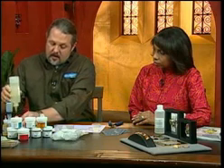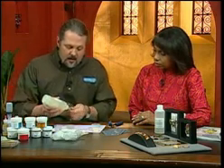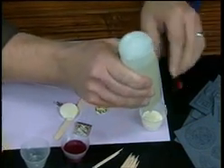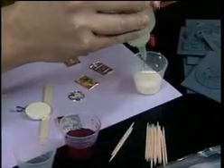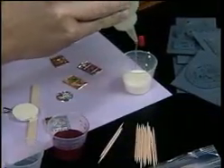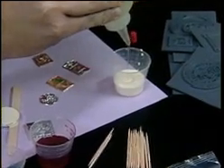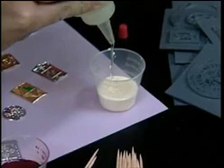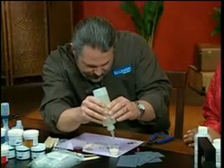It has to be a minimum of 15 cc's — if it's not, it's not going to have enough to cure. This is the thick hardener. I already have my colored base in there and I'm adding 5 cc's to the 10 cc's of color I already have in there.